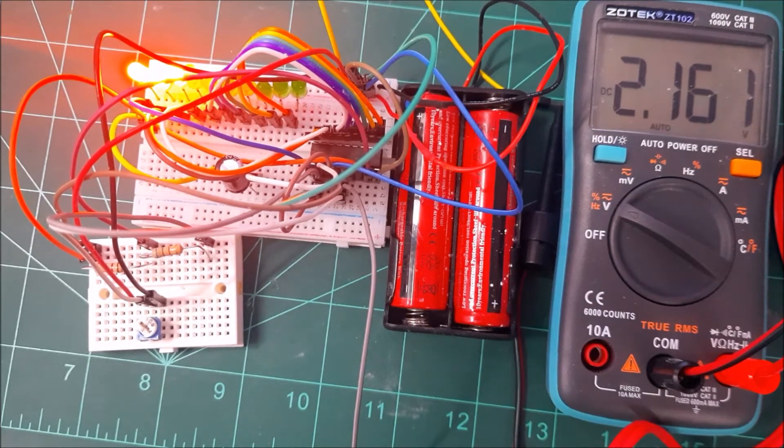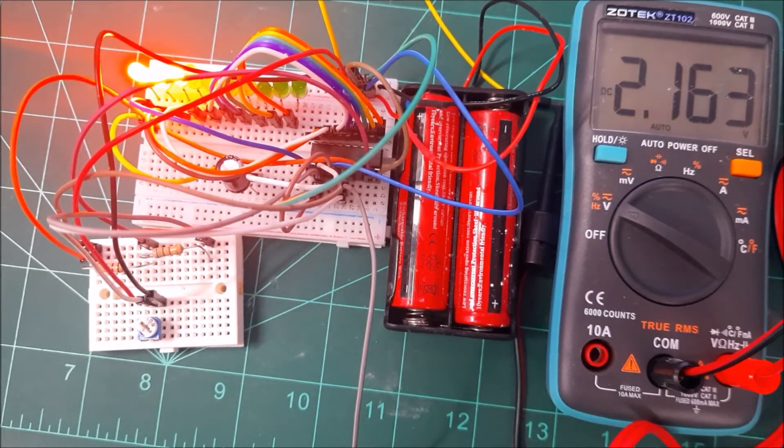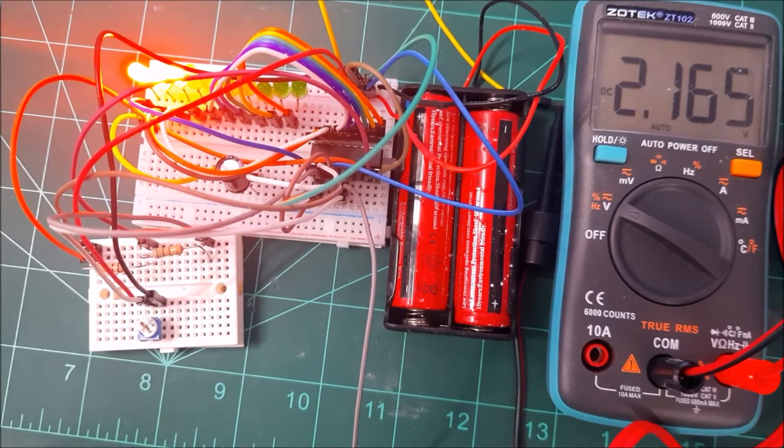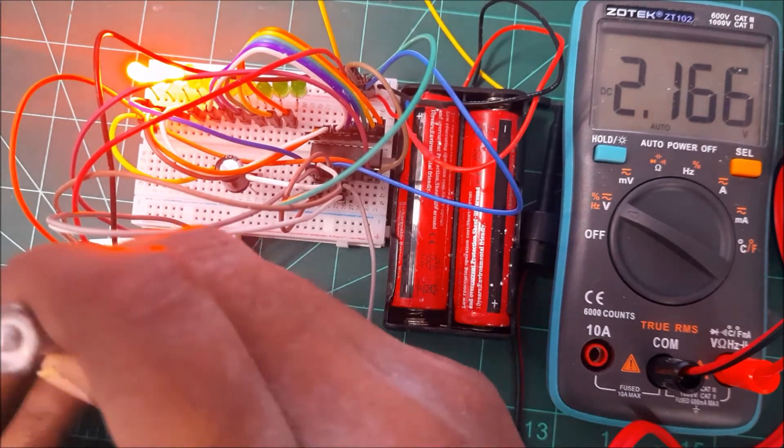Whatever voltage supply you have, you can use it with this chip. The way you set up the circuit will allow you to get a true reflection of what the battery voltage is at any given point in time.